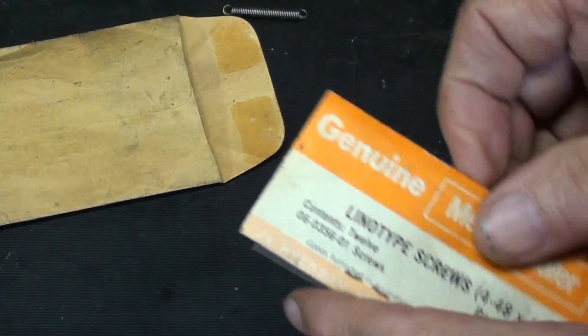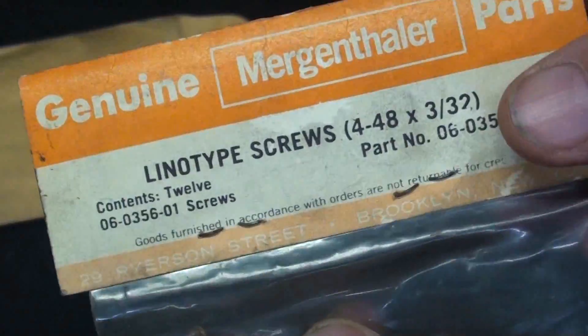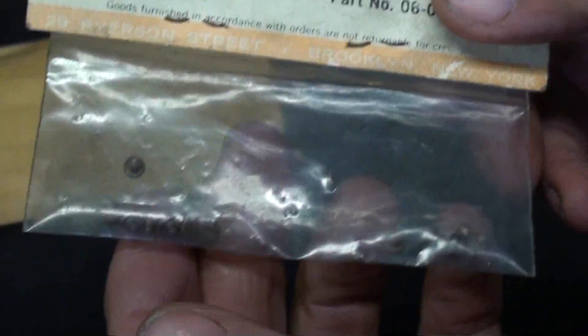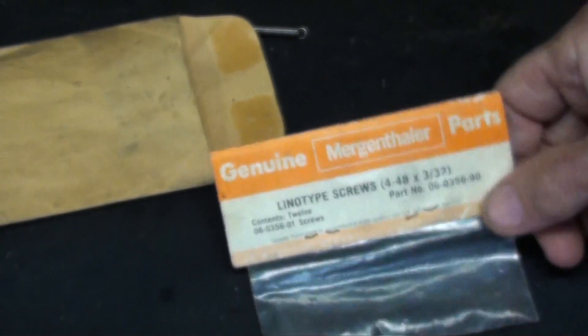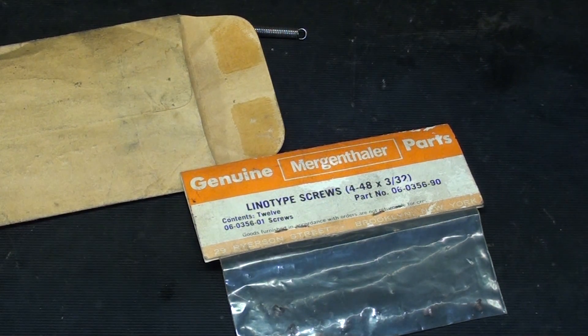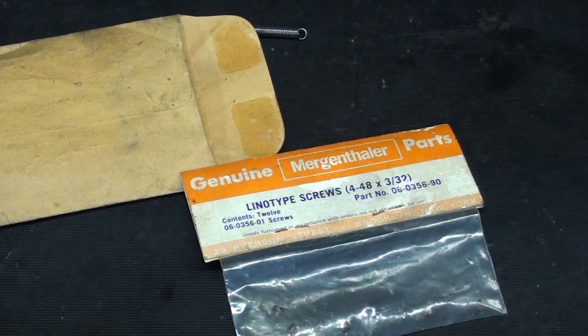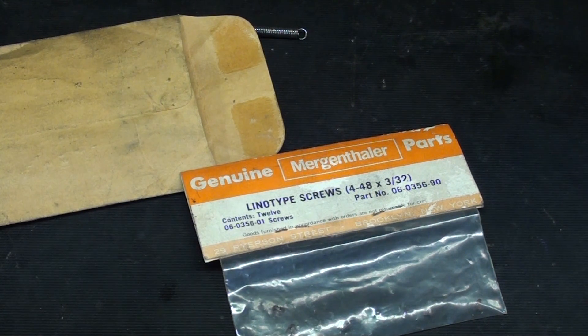A spring — that's no big deal. But here are genuine Mergenthaler parts. They're linotype screws, 448s. I don't know the exact application, but there they are. If you're interested in linotypes, there is a wonderful video on that. Somebody gave me the link and I watched it. I'll put the link in the description, because if you've never seen a linotype in operation, you will be amazed. So let's get started.